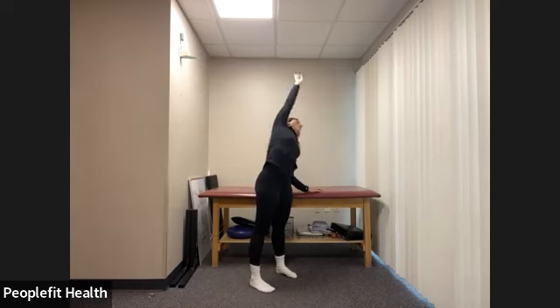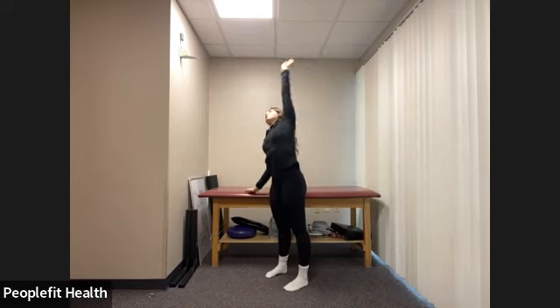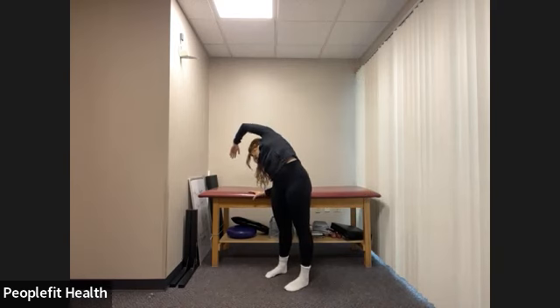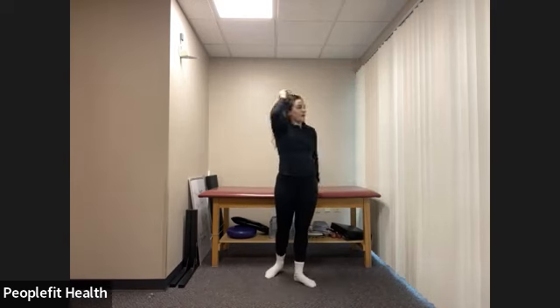Let's reach up and over with our right arm, reaching towards our bar — and stand up nice and tall. Now reach up and over with the left arm, reaching over towards our bar, feeling that nice stretch along our side. Stand up nice and tall.